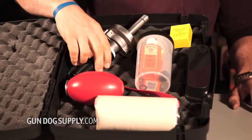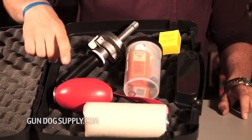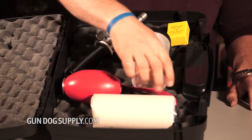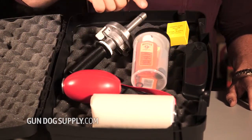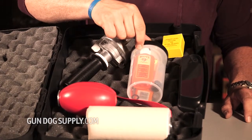The Retriever Trainer comes in a deluxe kit. The deluxe kit includes the handheld launcher, 100 of the medium power loads, a PVC plastic dummy, a canvas dummy with a red streamer, a pistol cleaning kit that's going to cover everything that you need to keep your Retriever Trainer in good shape, plus a hard shell carrying case.